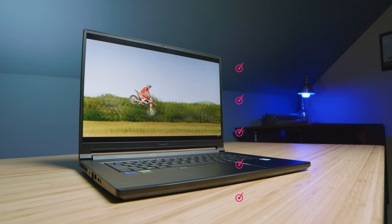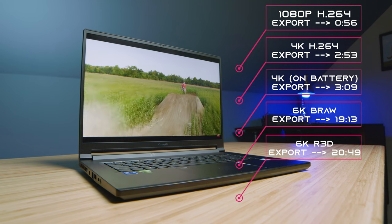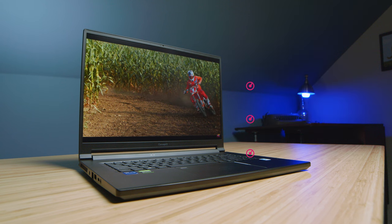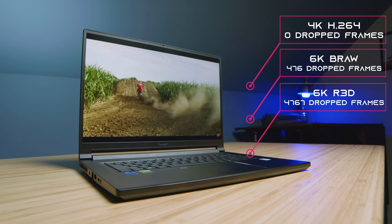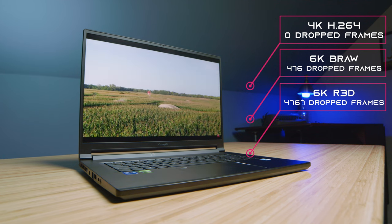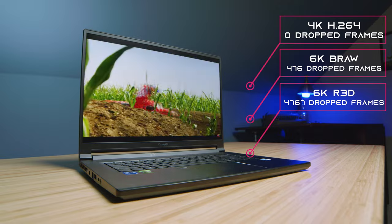Moving into video editing, this is an area I was impressed by with Intel QuickSync — it has good export times, and really solid playback as well. Zero drop frames for 4K, some for BRAW, and quite a bit more for RED footage. RED footage is a struggle and continues to give laptops a hard time processing. If you're going to be doing RED footage, I'd personally go with a desktop PC or something of a much stronger nature, because with a laptop you'll get a lot of heat and a lot of fan noise — a desktop PC build will be quieter, have less heat, and just be more efficient.